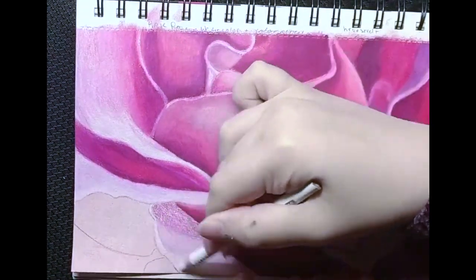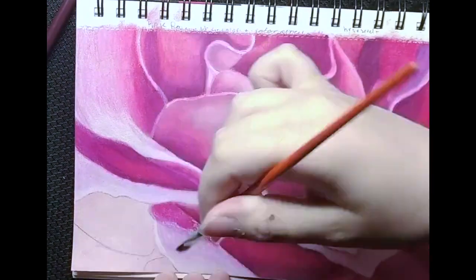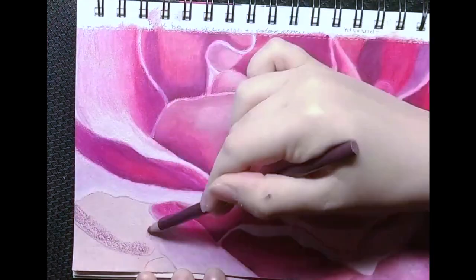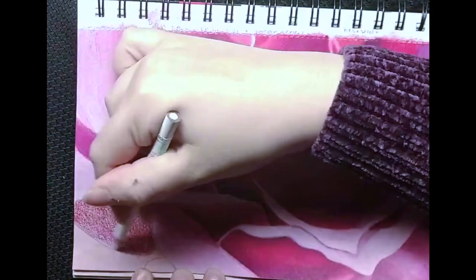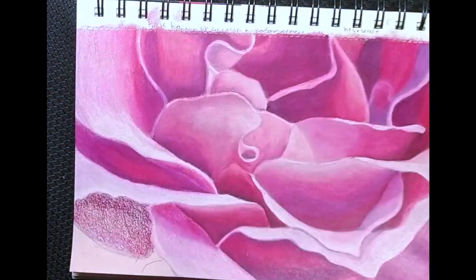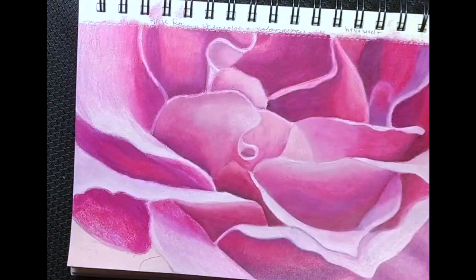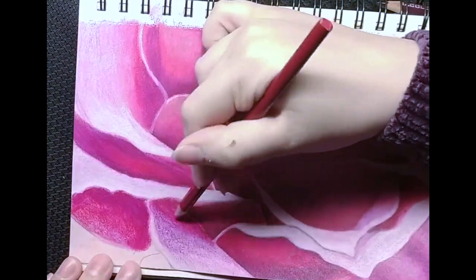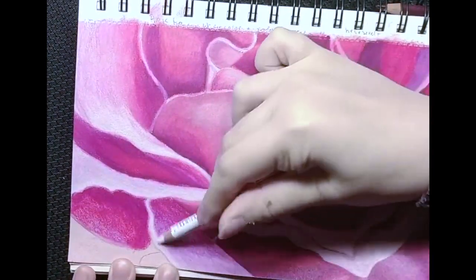While waiting for one area to dry, I like to work on another. One of the last things I like to do when drawing flowers like this is to outline some of the petals with a white colored pencil. This helps bring out any highlights you need a little bit brighter and creates a nice effect.